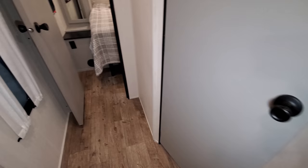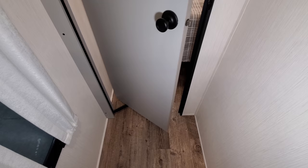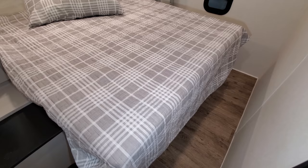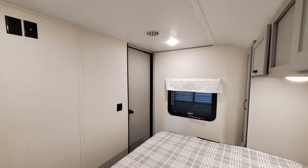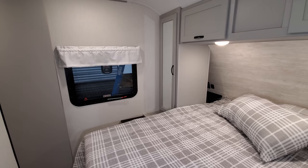Moving over to this side, you have your master bedroom area with a pivot-hinge door — you can see the hinge system there. There is room to walk into the bedroom and maneuver around the bed area. You can walk right around fairly easily with room on both sides of the bed. There are windows on both sides of the bed and both windows do actually open. Pull-down roller shades are in here as well.